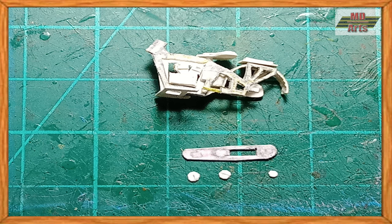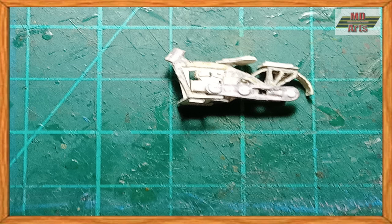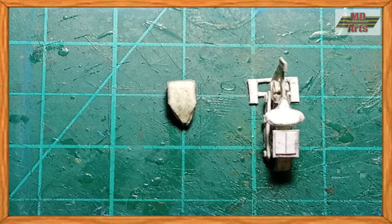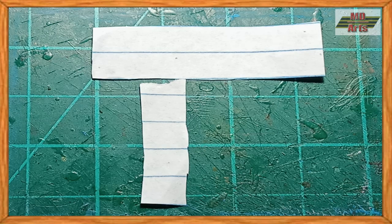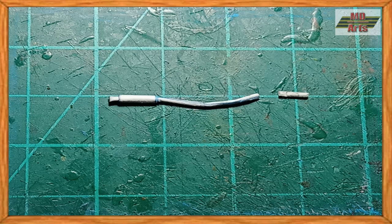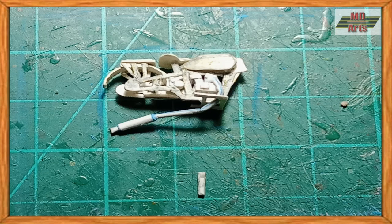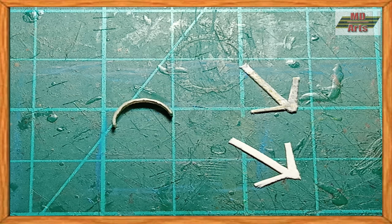Next, I glued the drive chain in place. Then I glued on the fuel tank. Afterwards, I then made the exhaust pipe and glued it in place. Then I made the fork and front fender along with the headlight and handlebars.